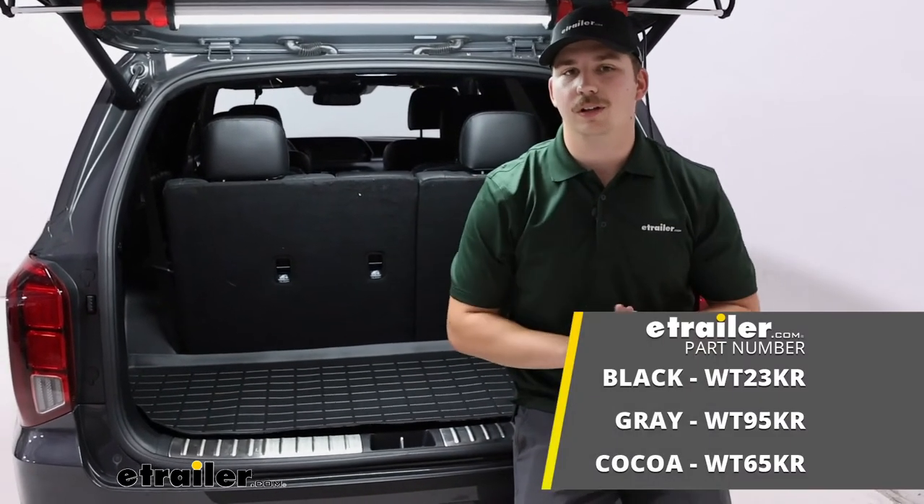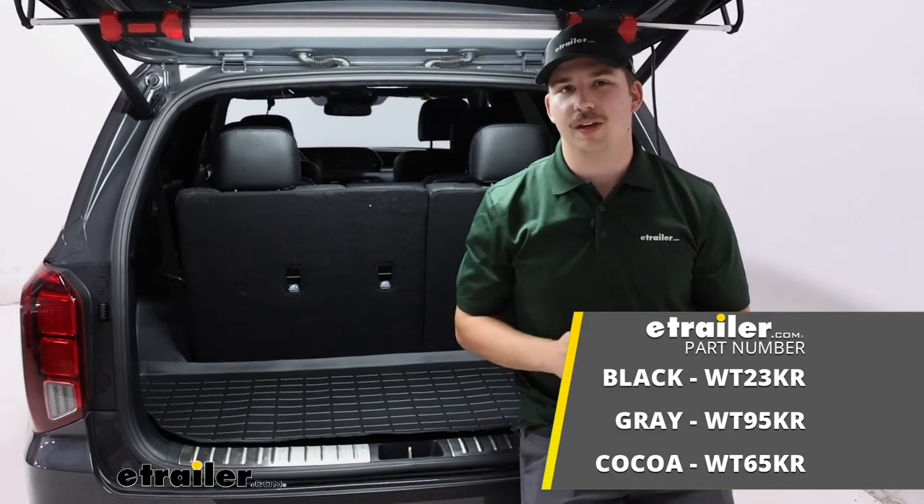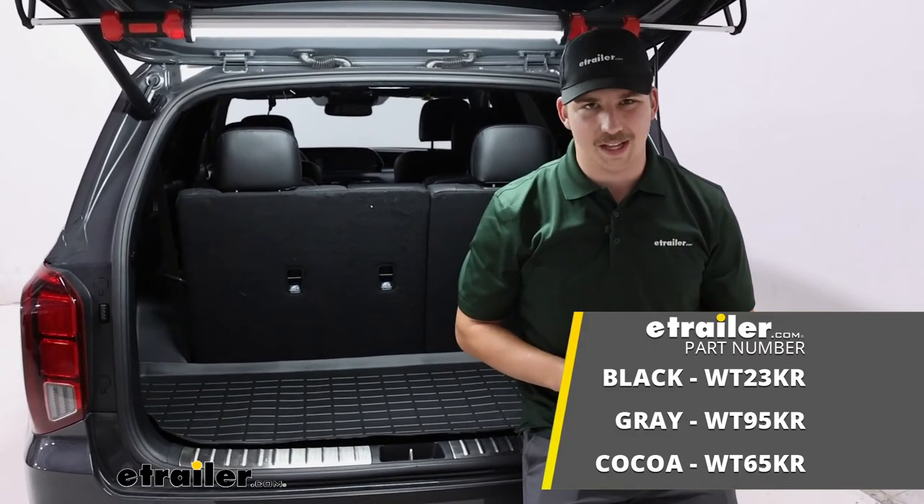That'll do it for a look at the cargo liner from WeatherTech here on our 2020 Hyundai Palisade. Thanks for watching.